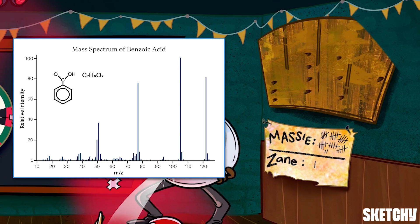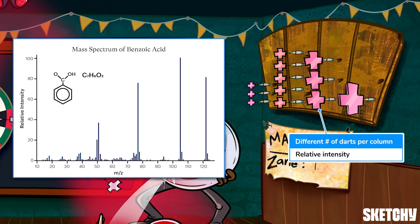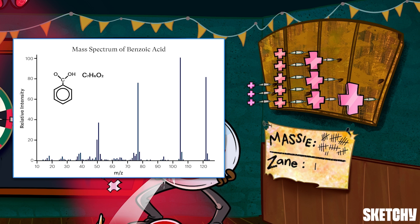The y-axis measures relative intensity on a scale from 0 to 100. This tells you the relative amount of each cation that was picked up by the detector. To help you remember this, the columns of this dart rack contain different quantities of each size dart. So overall, a mass spectrum tells you the mass of the fragments a compound ionizes into and gives you a sense of how many ions of each mass were present.